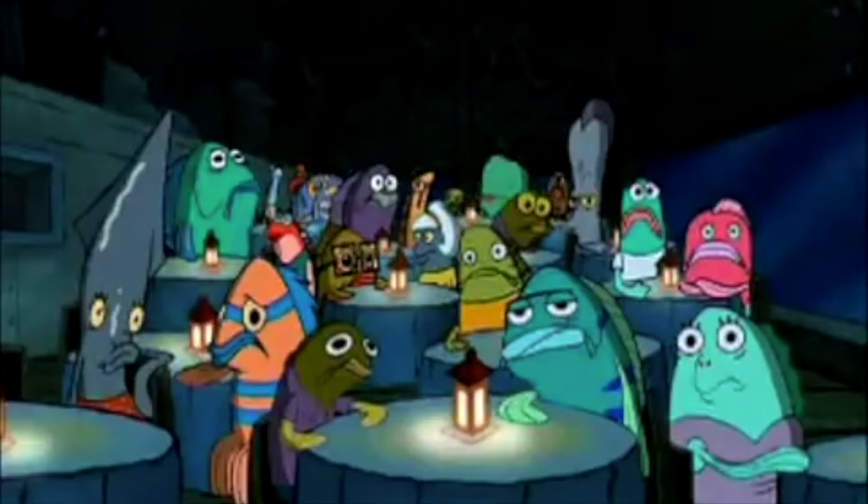I had to redo the lighting because it wasn't working, but I redid it and it looks much better. I'm taking a quick coffee break because I needed to survive this look.